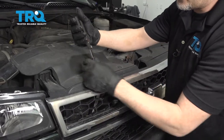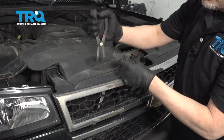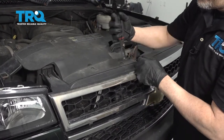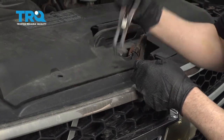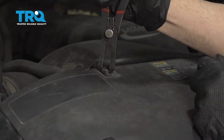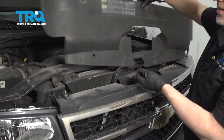Take these pushpins out. You can use a trim tool or a pushpin tool. Slide these out. Then grab this trim piece and slide it off.